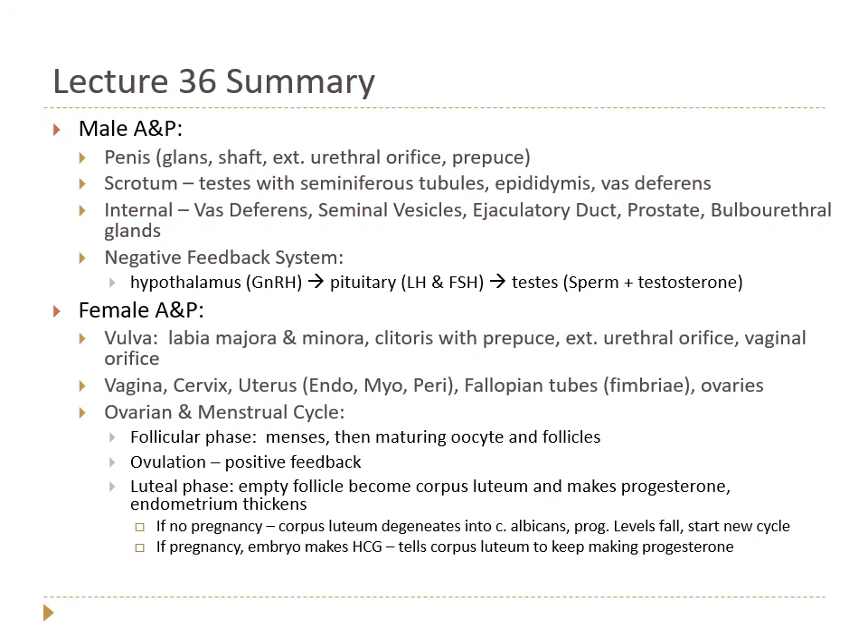At about day 14, a positive feedback loop between estrogen and LH causes the follicle to rupture and release the oocyte — ovulation. The empty follicle becomes the corpus luteum in the luteal phase, producing progesterone to thicken the endometrium. If no pregnancy occurs, the corpus luteum degenerates into the corpus albicans, progesterone falls, and the endometrium is shed. If pregnancy occurs, the embryo makes hCG, keeping the corpus luteum active and progesterone high, maintaining the endometrium so the woman doesn't have a period. We'll pick up at Lecture 37 with gametogenesis.